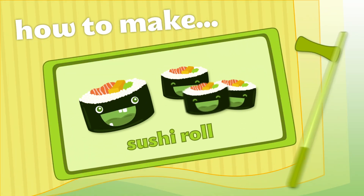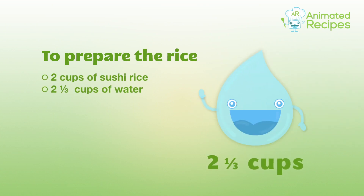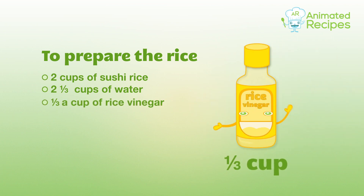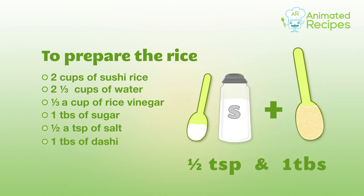How to make sushi rolls. To prepare the rice: two cups of sushi rice, two-thirds of a cup of water, a third of a cup of rice vinegar, one tablespoon of sugar, half a teaspoon of salt, and one tablespoon of dashi.